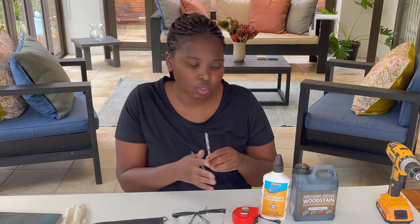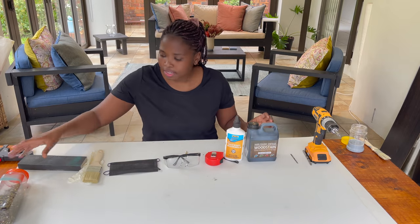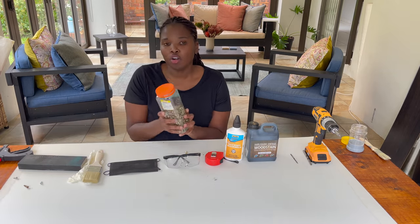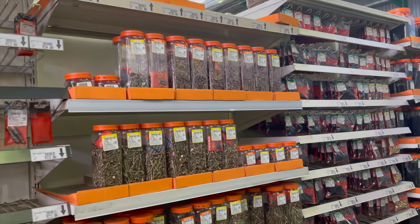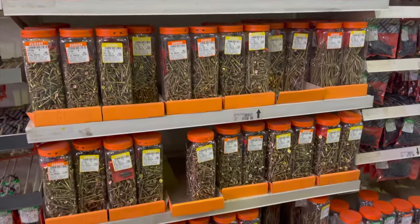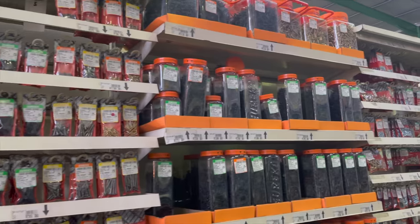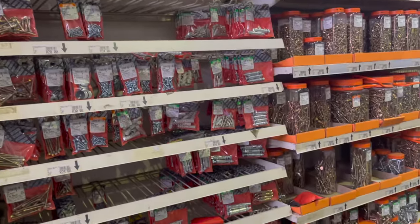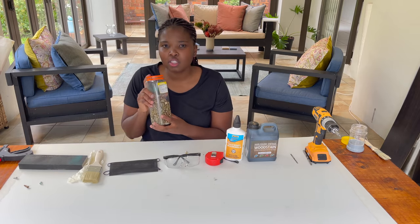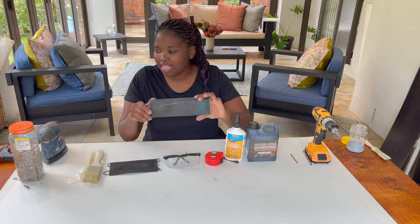Drill bits come in different sizes — I'll explain the different drill bits and their names in a separate video, so don't make it too complicated for yourself. The next crucial thing is screws. Screws come in many different millimeter sizes, so choose depending on the project. I keep a range of different screw sizes so I can work on different projects. Don't be shy when buying screws — you're really going to need them.